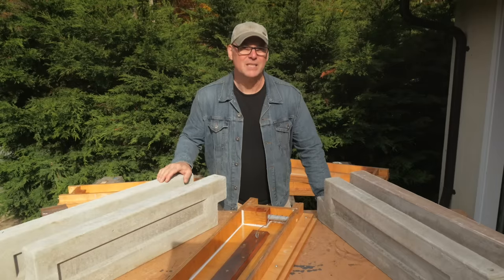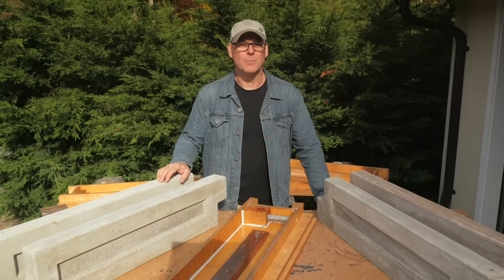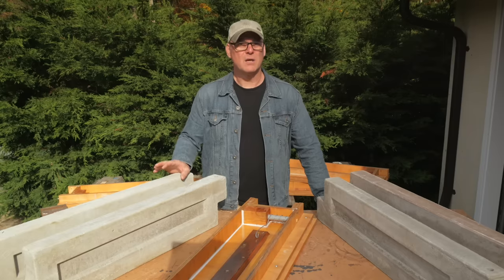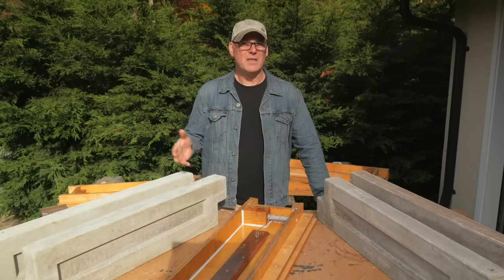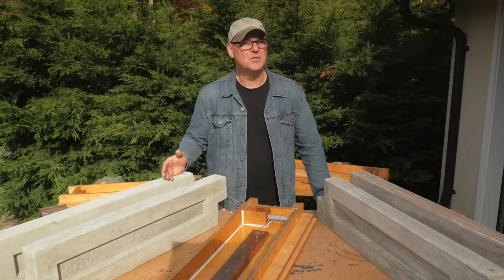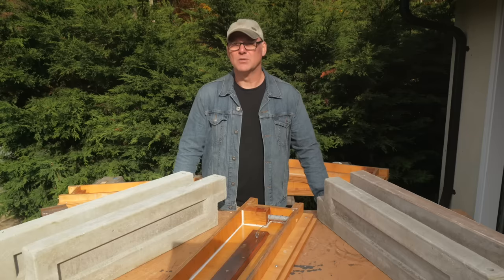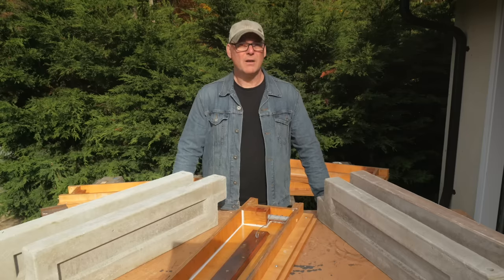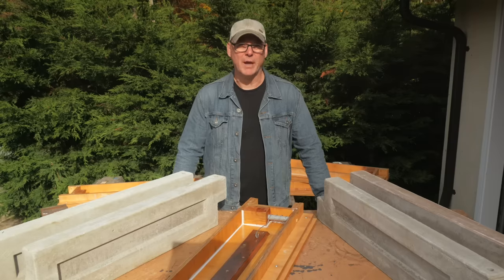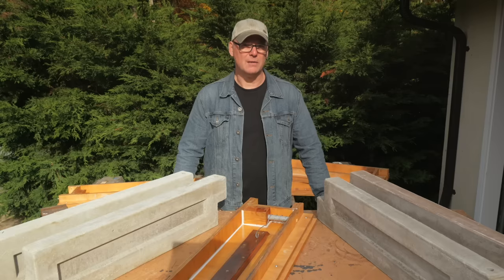I've been making these linked-together concrete panels for rot-proof garden boxes for a few years now. In Part 3, I worked on concrete blends to find a mix that was light, strong, and durable. The aircrete I made in that episode had some issues and it failed the durability test. It also cracked and distorted as it cured and dried. So in this video, I'll make another attempt at casting a strong and durable garden panel from aircrete, and also try some color additives to see how that looks.